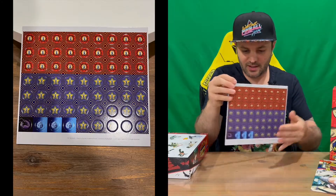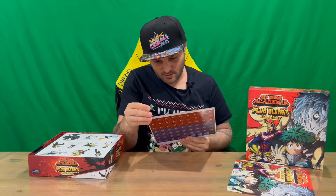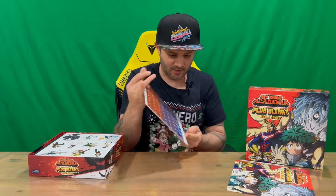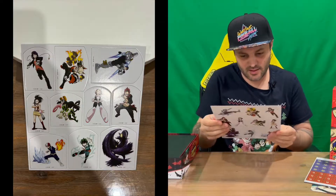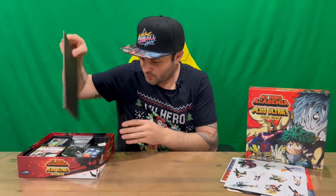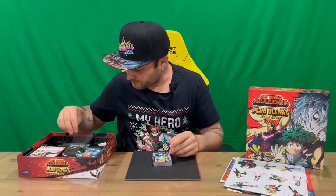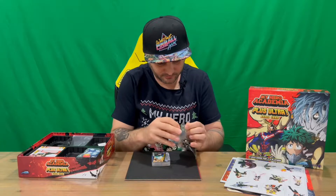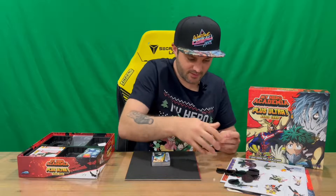We have a cardboard cutout sheet with tokens. We've got some characters here as well. We've got our board, which we'll check out shortly. We've got some cards, a spare bag, and our character stands — quite large character stands, pretty cool.